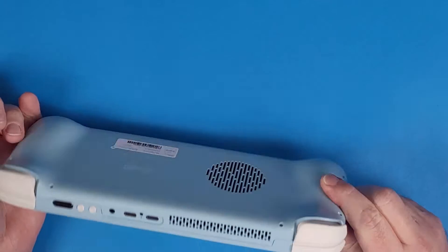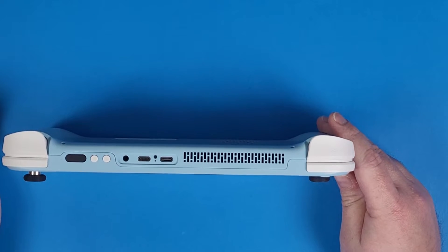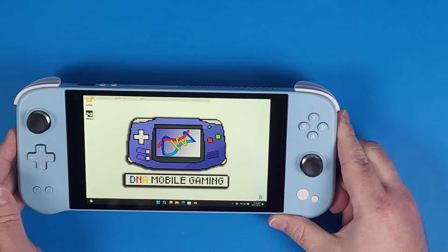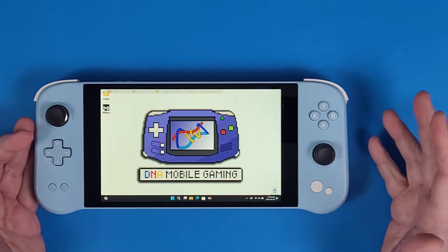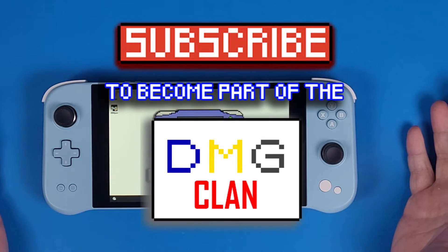Changing out the NVMe is possible by the way, but a two terabyte NVMe costs about $150 to $200 bucks, and having to tear this apart to do that really isn't sensible unless you're downloading a whole bunch of games. This thing only came with 512 gigabytes of internal storage, so the games I like to play — I was able to fill it up pretty quick.